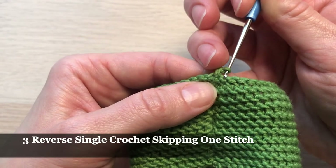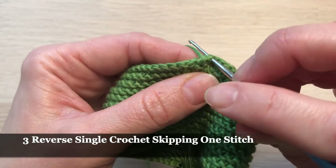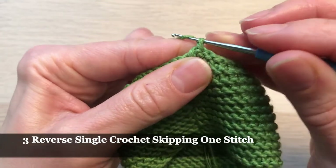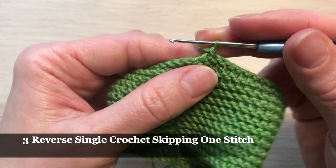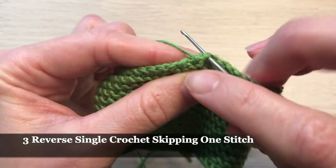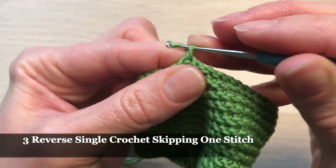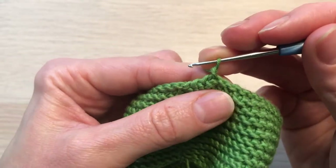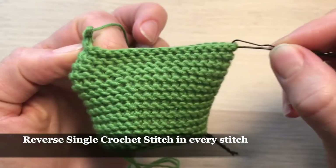I'm going to miss another stitch and go with my hook into the next one, grab yarn, pull it through — I have two loops — grab yarn again and finish my single stitch. I'll do it one more time: miss one stitch, go right into the next one, grab yarn, pull it through, and finish my single crochet. From now on I'll be making one single crochet in every stitch until I get close to my marker on the other side.